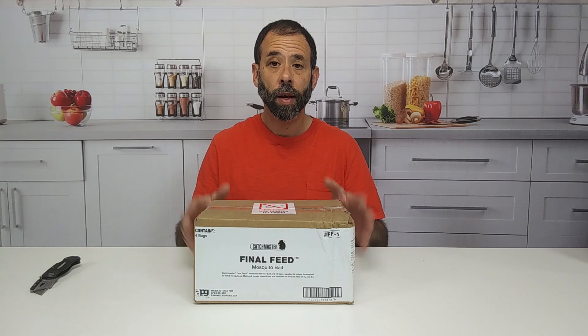Hey, this is Frank the Pest Geek. I'm going to be talking to you about Final Feed, ATSB — that's an Attractant Toxic Sugar Bait — to control mosquitoes.